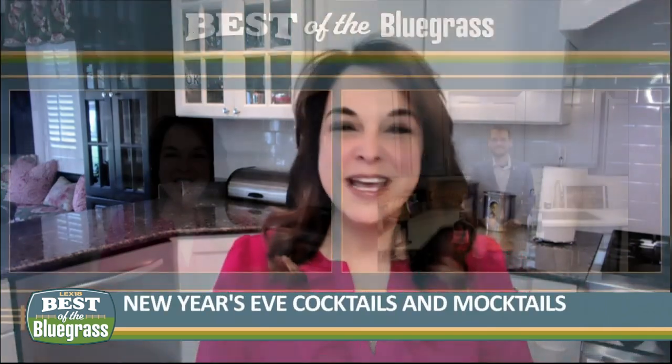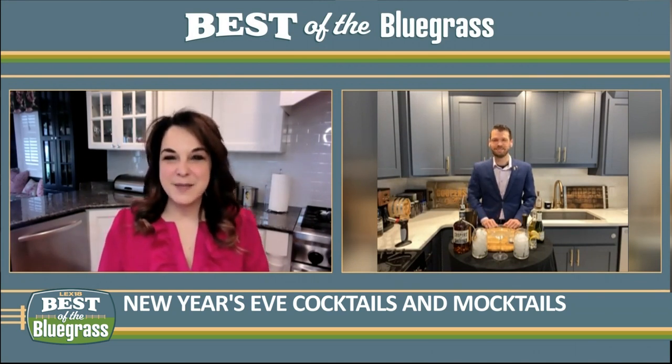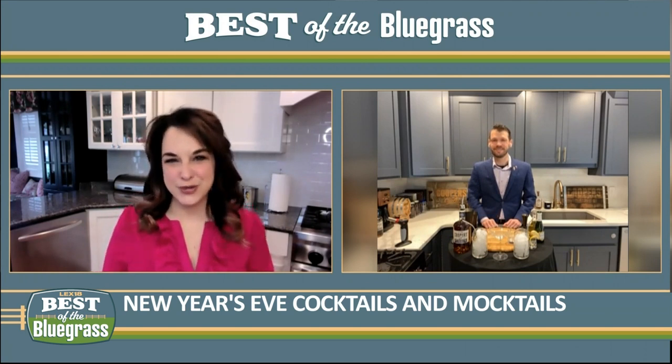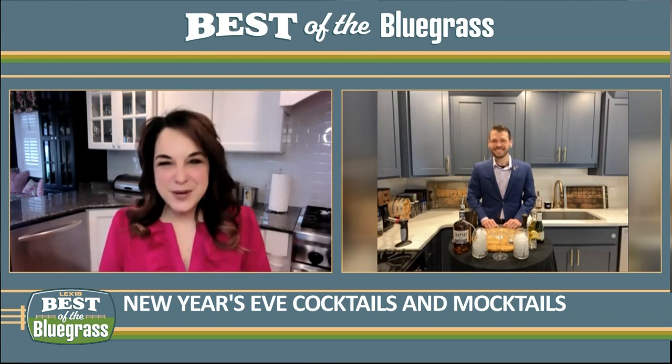Many of us will ring in 2021 at home this year, and if you're looking to add a little spirit to your festivities, we may be able to help. Fitz Bailey is the national brand ambassador with Brown-Foreman. He's joining us now with some cocktails using Cooper's Craft. Hi Fitz. How's it going, Jennifer? I'm doing well, thanks.